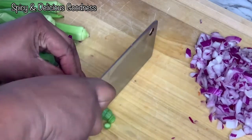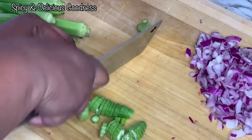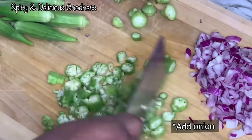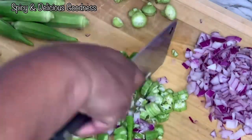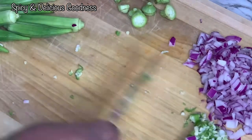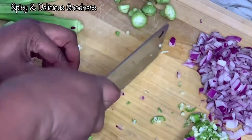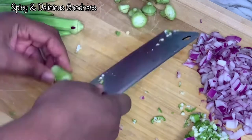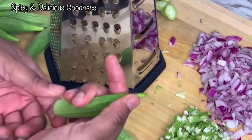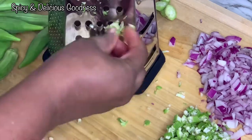Cutting the okra is time-consuming, so I'll show you different ways to do it. You could dice it, or roughly chop it — I like to blend some together with the onion. To check if your okra is fresh, just break off the tip: if it snaps, it's fresh; if it bends, it's not fresh and will be slimy. You can also use a grater tool to grate it.